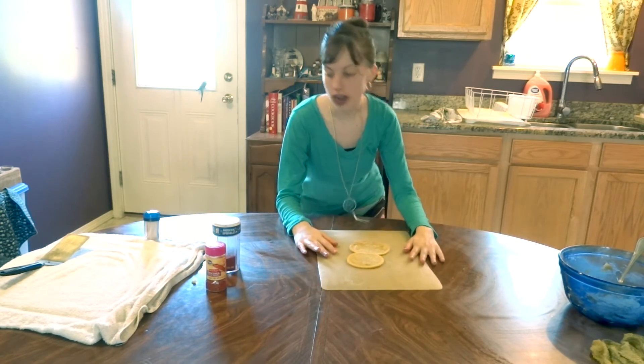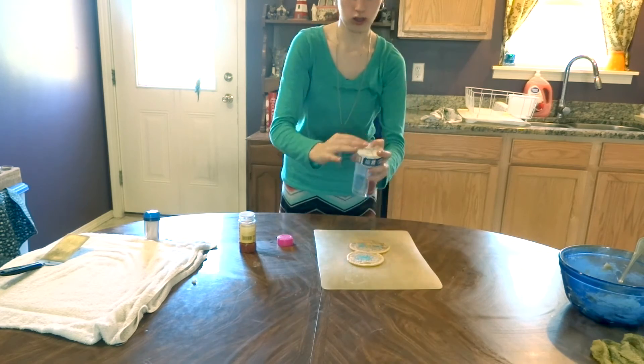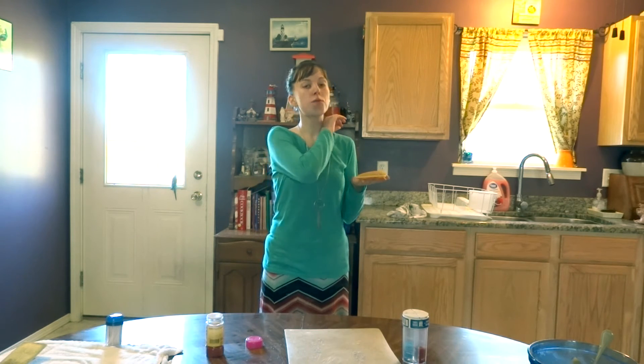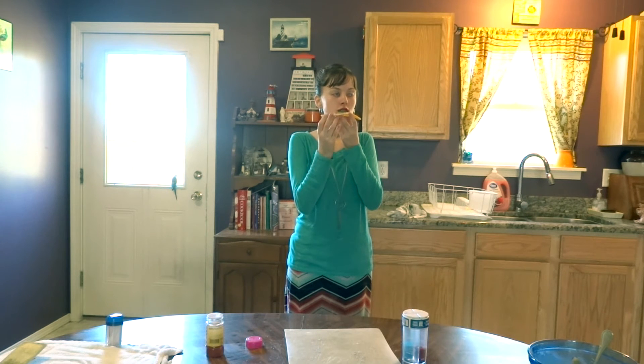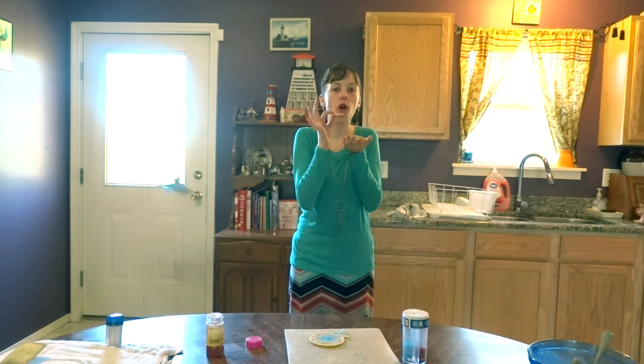Now that they're out of the oven, we're going to go ahead and decorate these. These are so easy to make — super simple and just amazing. I had a hard time figuring out how to do it because it's my first time, but I loved it. They're so thin but they look so good. These are so amazingly good.